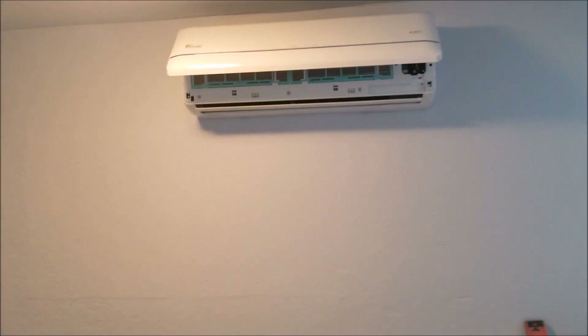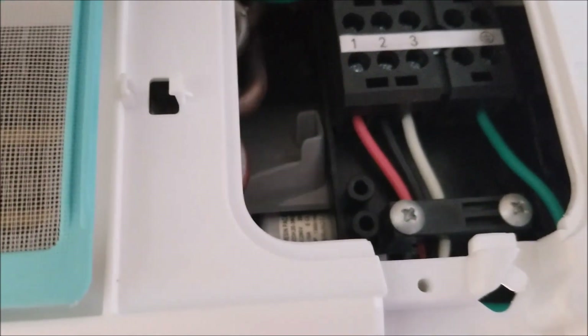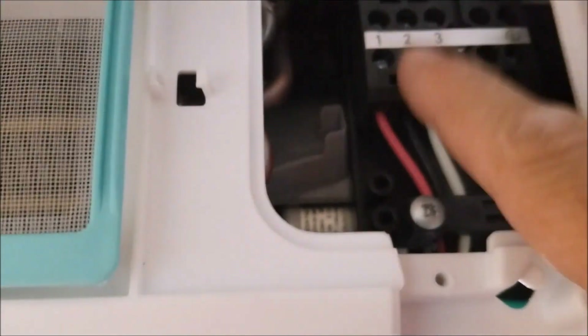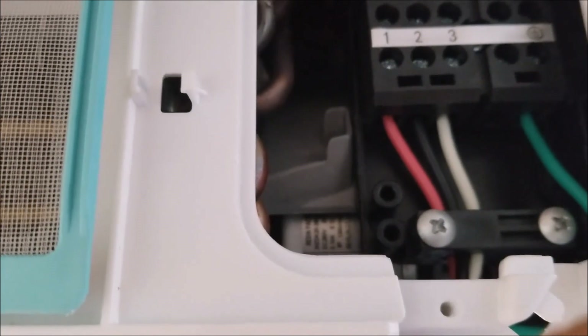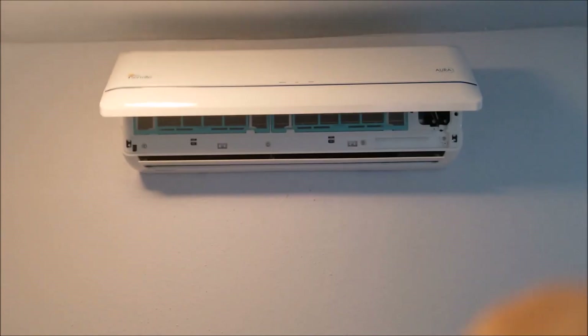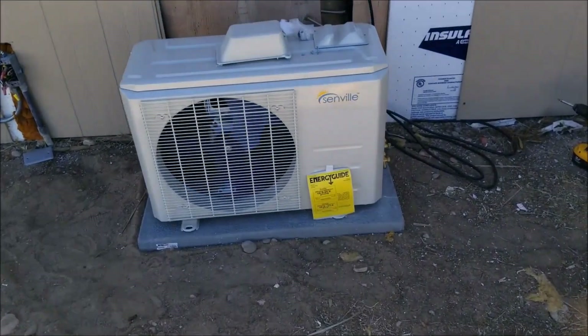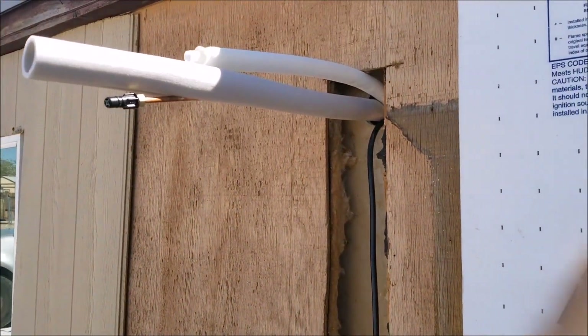There it is — I got it up on the wall and did the electrical. The wiring color code was a little different than their schematic, but that doesn't really matter because outside on the unit you have one, two, and three — just make sure your color codes match. That's the inside unit mounted on the wall. Outside, the unit is on the pad ready to be hooked up, and this is the line set coming out the back of the inside unit.